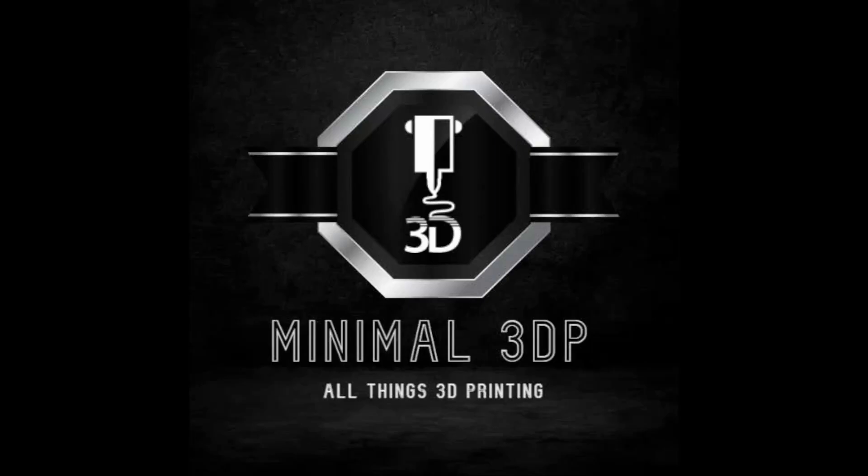Hi, this is Mike from Minimal3DP, and today I'm going to start a set of experiments for my Slicer Shootout. Let's go ahead and get started.